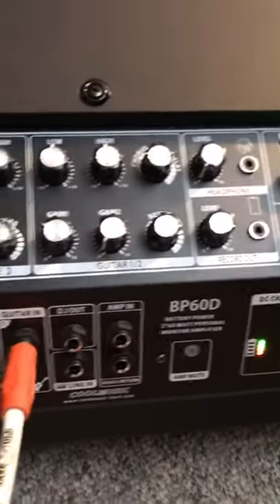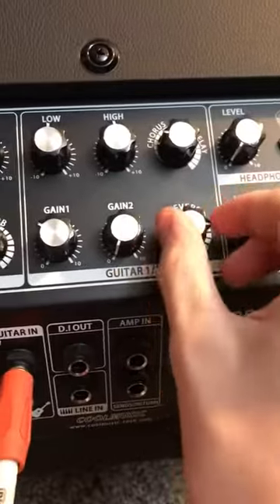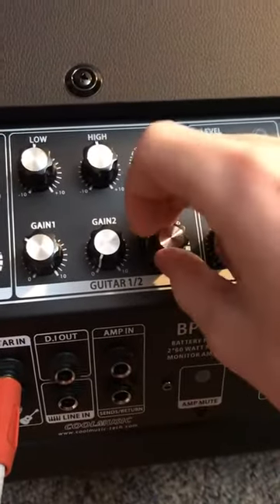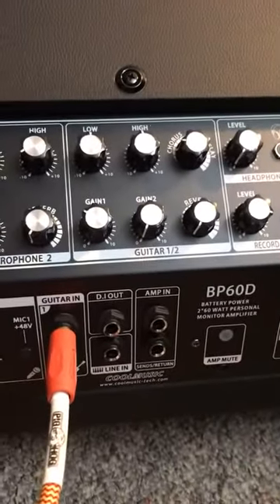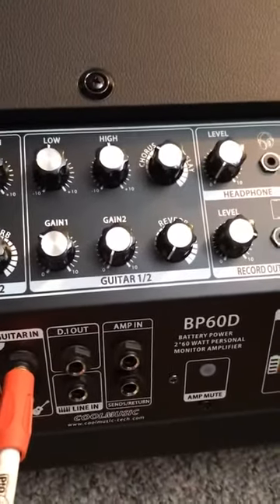I'm going to show you a chorus now with the reverb off. I'll do a little bit of chorus here, give you like a medium dose of chorus.